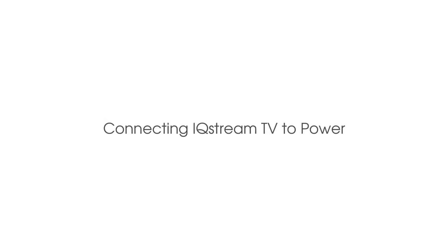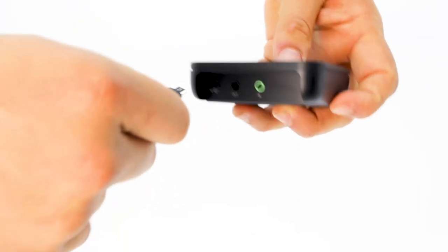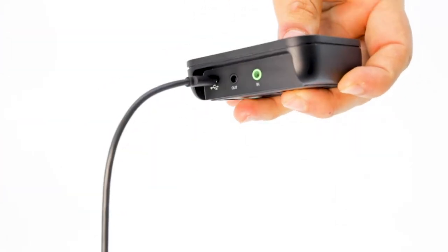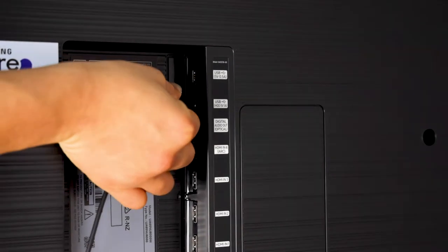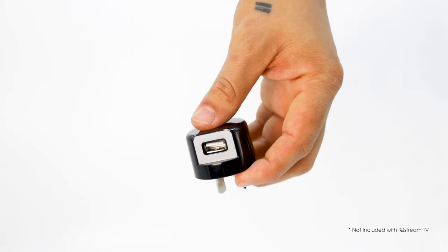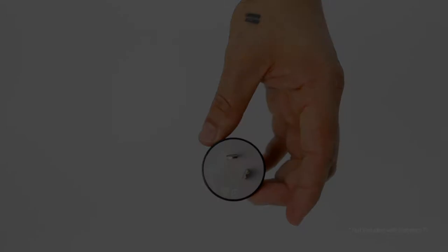Connecting to power. Take the USB cable and plug it into the USB port on the IQ Stream. Take the other end of the USB cable and plug it into your TV. The USB ports could be located on the left, the bottom, the right, or the back of the TV. If your TV does not have any USB ports, please use a readily available USB wall charger.